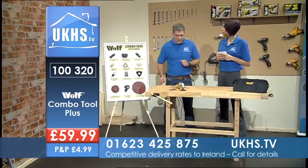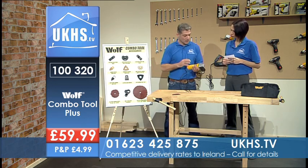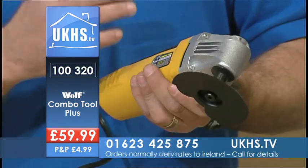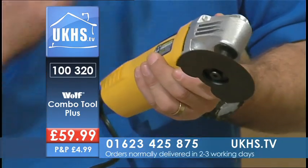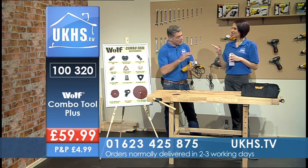It is tool time and what a tool we've got for you here. This is the Wolf Combi Tool. Now this tool has got a good 260-watt power, but it stems from — if anybody's ever broken a leg or an arm and had the cast cut off, they would have seen one of these.